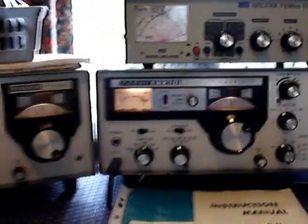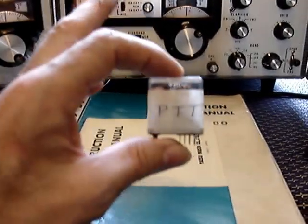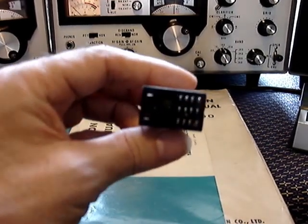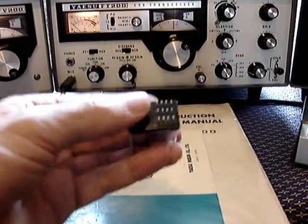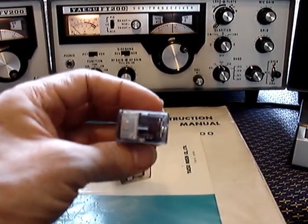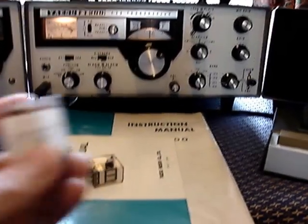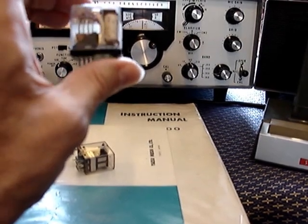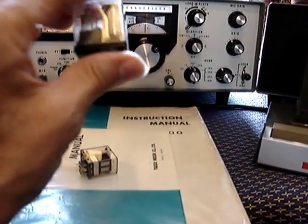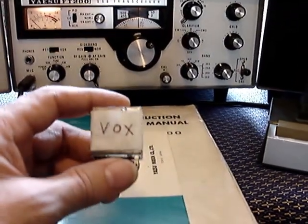Another potential fault is with the transmit and receive relays — these are unattainable new and can only be sourced from a scrap radio. This one is the PTT relay with about 12 pins plus the coil pins. The problem is that high voltage across two of the contacts tends to burn the contact surfaces. This relay was said to be faulty, but with some bending and cleaning of the finger contacts it was serviced and made to work.